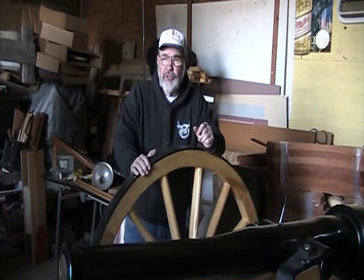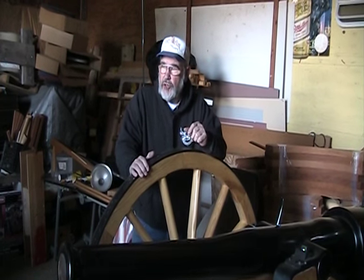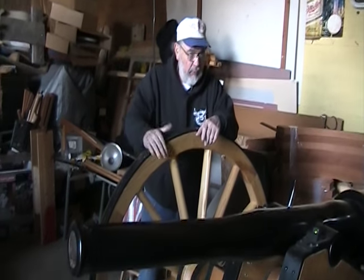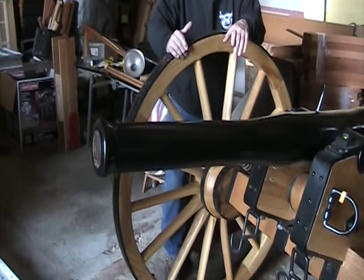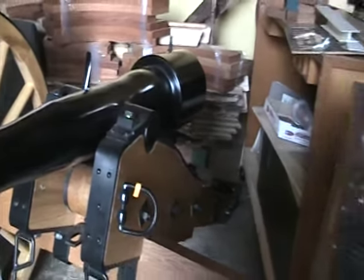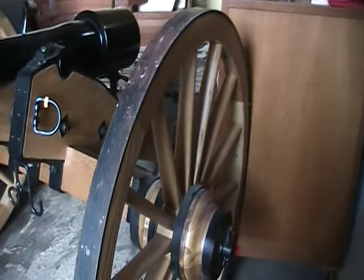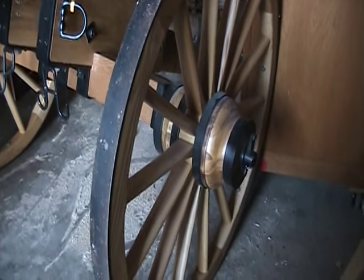We had the wheels made at Shipshawana at the Amish out there — it's called Awana Wheels — and they made the wheels for us. The rest of it we did pretty much ourselves. We bought some of the tricky parts from Miller Wagon and Wheel, or Cannon and Wheel, down in the area.